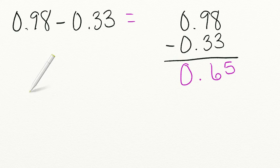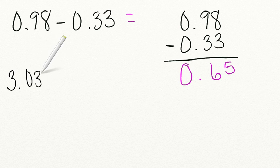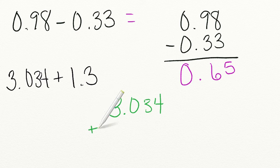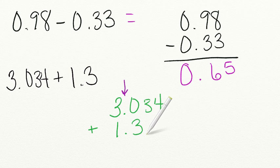Let's go ahead and try another one. This time we're going to be adding. I want you to add 3 and 34 thousandths plus 1 and 3 tenths. I'm challenging you on this one — make sure you line up your decimals. Step 1: we're going to put our larger number on top, 3 and 34 thousandths, plus 1 and 3 tenths. Now, we've lined up our decimals, which means that we have our ones place lined up, our tenths place lined up. But we have two empty place values, so we need to fill those in with zeros.